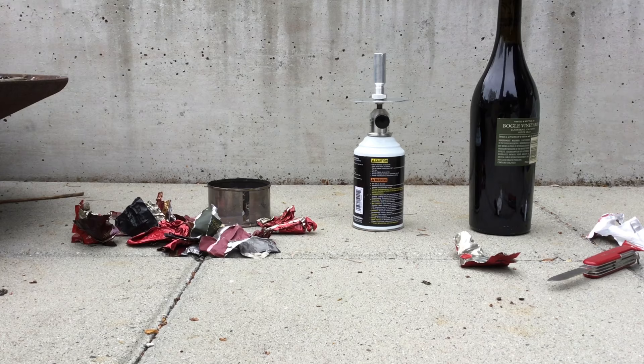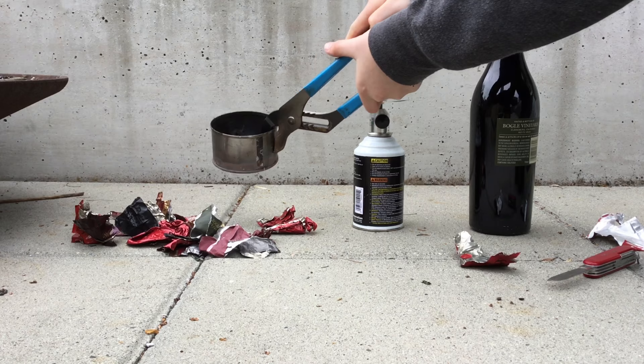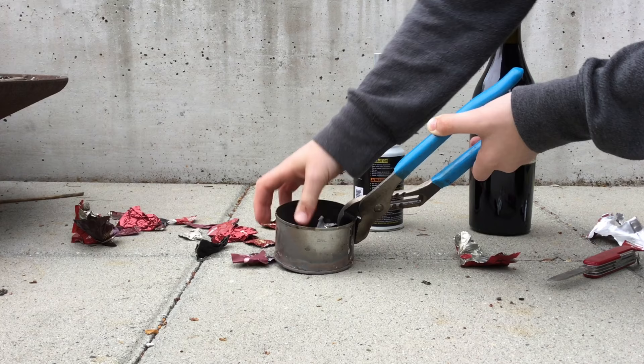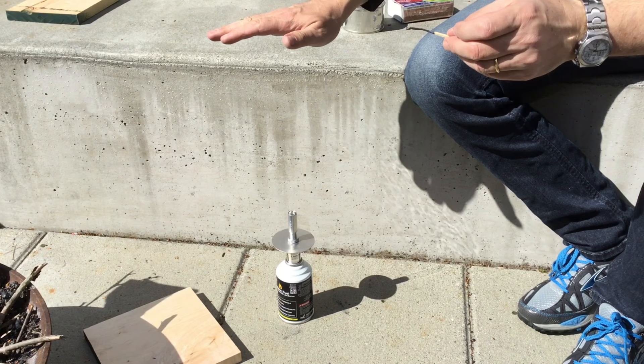Let's get started. To put the tin in, you will take pliers so that you don't burn yourself when you're holding it over the Bunsen burner. Just stuff it in so that you can get as much as possible, just like that.